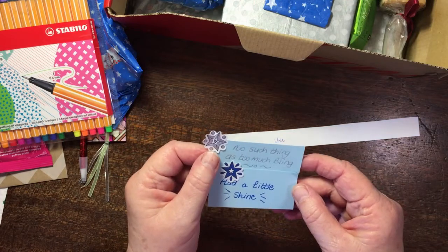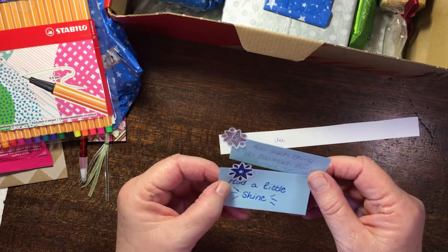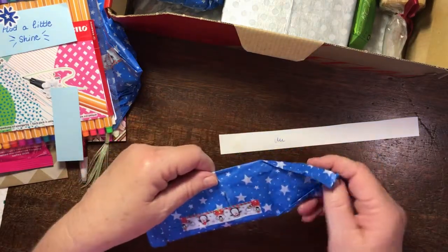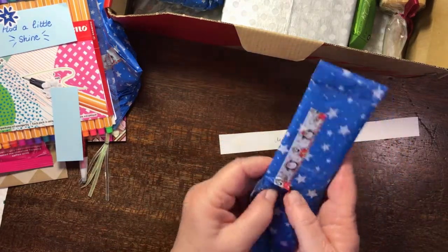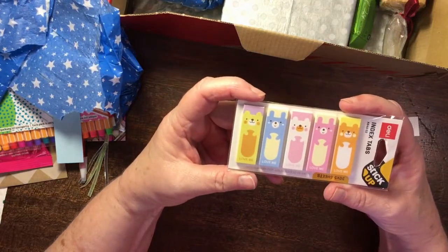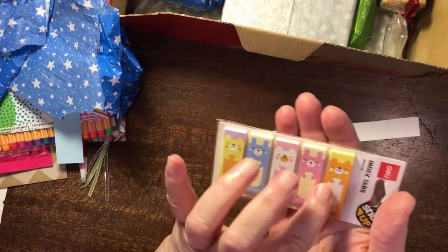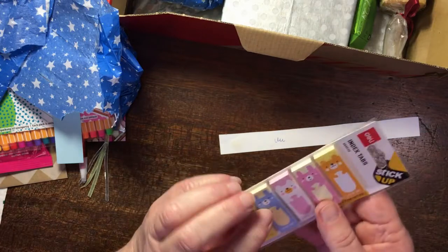No such thing as too much bling — add a little shine stickers! I always think of little children: 'Jesus, let's shine with a clear pure light.' I've been wanting these sort of things so badly and I haven't been able to find any in South Africa. These are gorgeous — thank you so much! I'd love to know where you got them because we don't have any in the Cape Town area that I've been looking at.